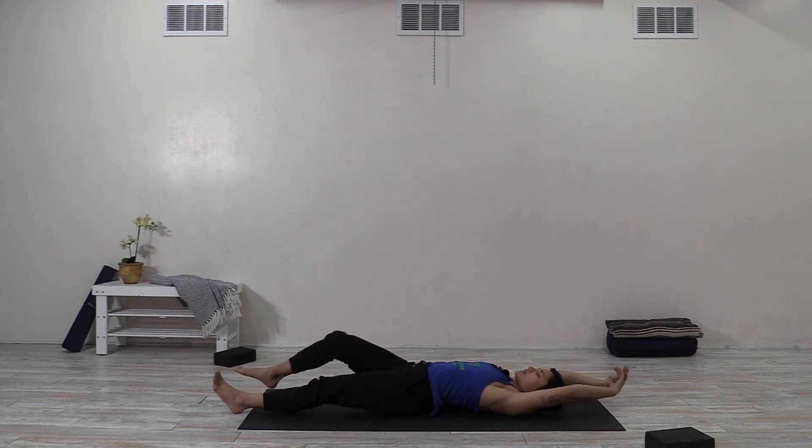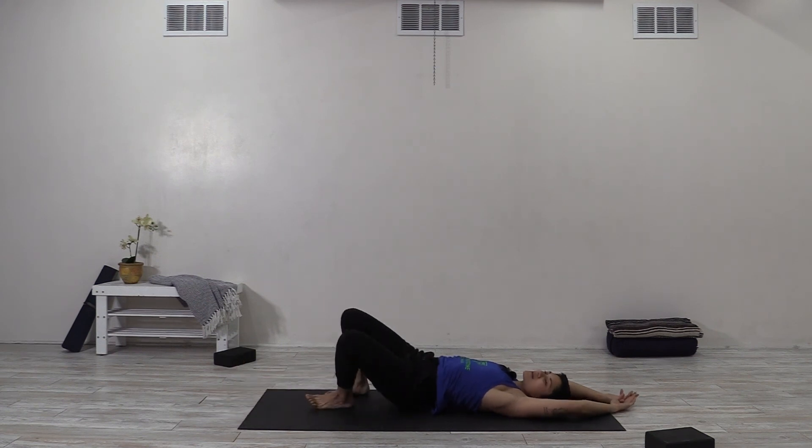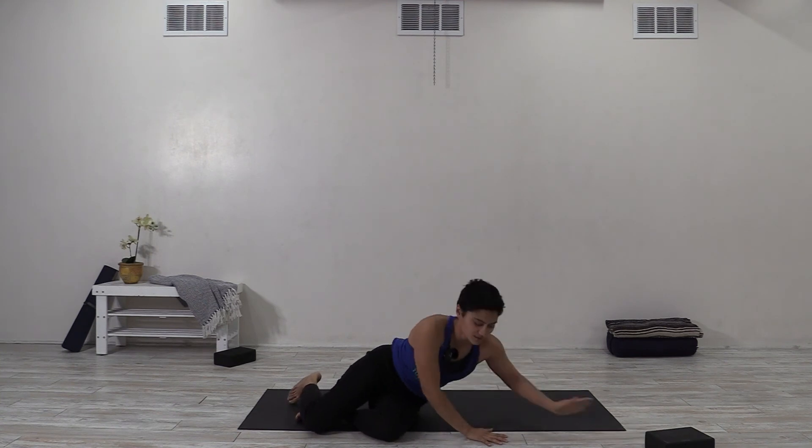Let's stretch the legs out, reach the arms overhead, lengthen out, and take a full breath. Exhale out of the nose. Start to bend the knees, roll to one side, pause just for a moment, and let's keep the eyes closed as we press up to sit. We're going to complete our little practice by bringing the palms together — ending, finishing up, bringing everything full circle. Taking a moment of acknowledgement, honoring ourselves, each other, and this practice. May we continue to play no matter what that looks like, and may that allow us to experience more joy both on and off of the mat. Let's close with the sound of one ohm.